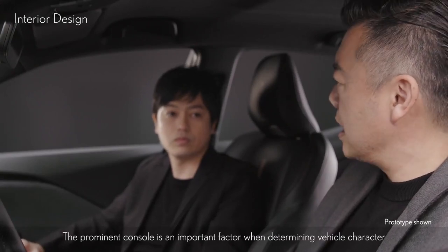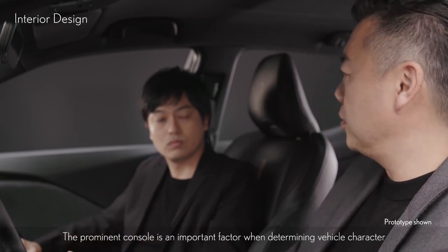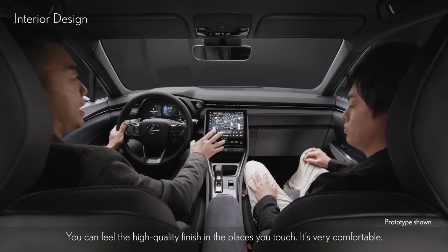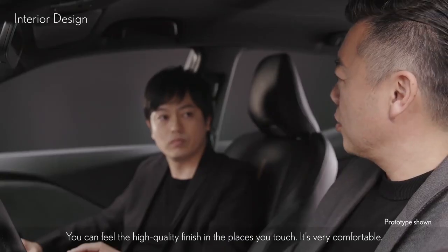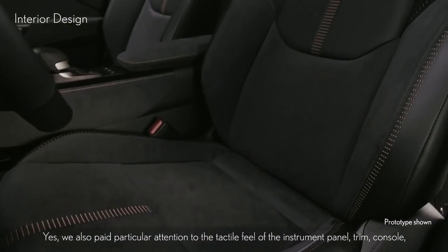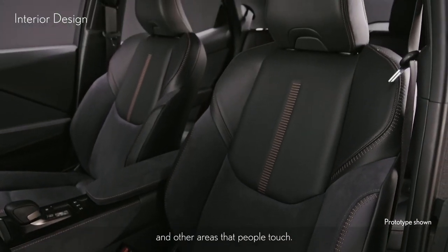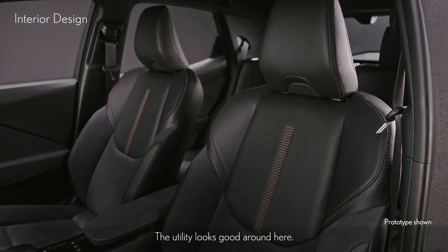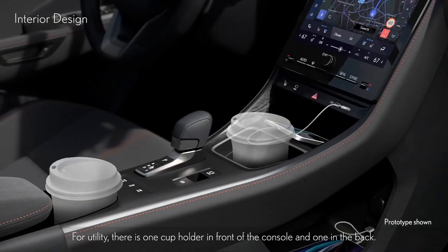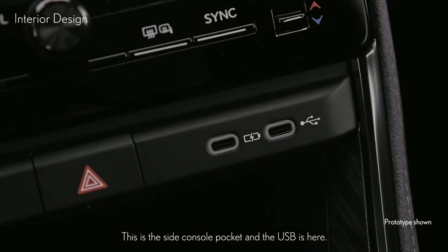The prominent console is an important factor when determining vehicle character, and the shift-by-wire knob and display size are just right. You can feel the high-quality finish in the places you touch, and it's very comfortable. We paid particular attention to the tactile feel of the instrument panel, trim, console, and other areas that people touch. For utility, there is one cup holder in front of the console and one in the back, a side console pocket, and the USB is here.